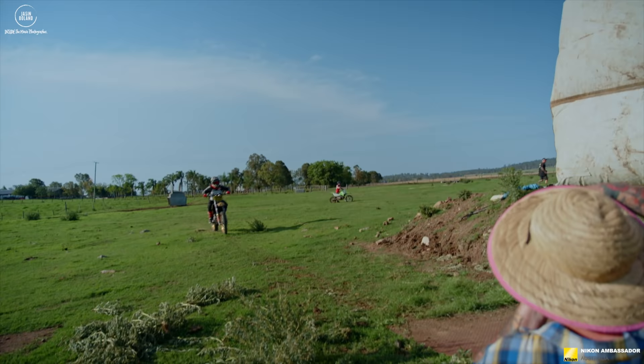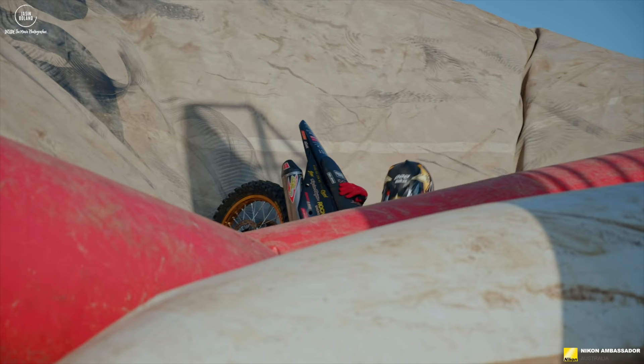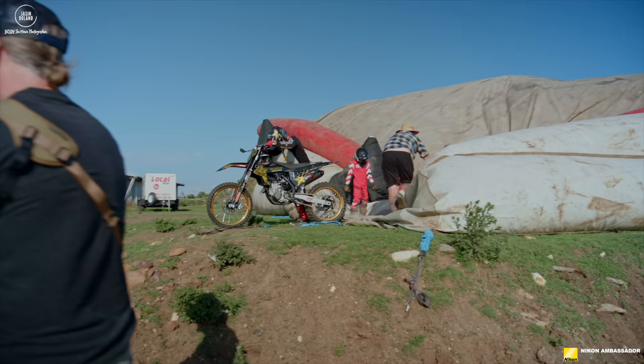Did you get knocked out by using the camera? No. That was pretty rad. No concussion, but I got a really cool shot. I'm going to turn it into black and white and show you when we do it later.